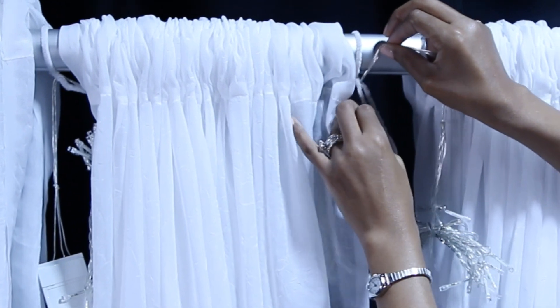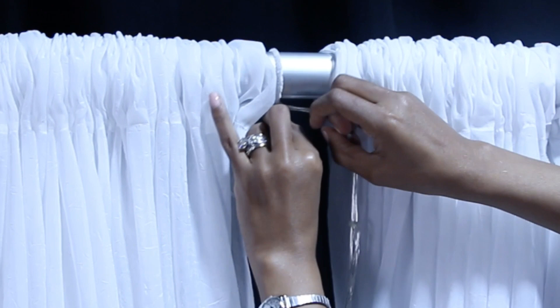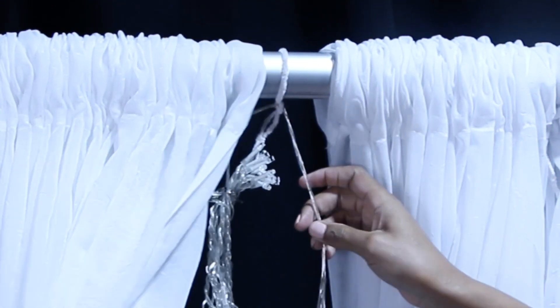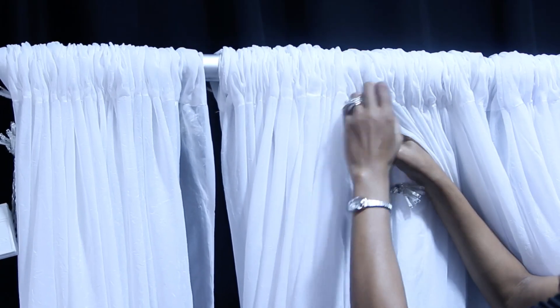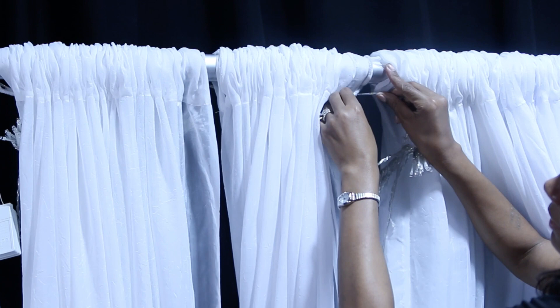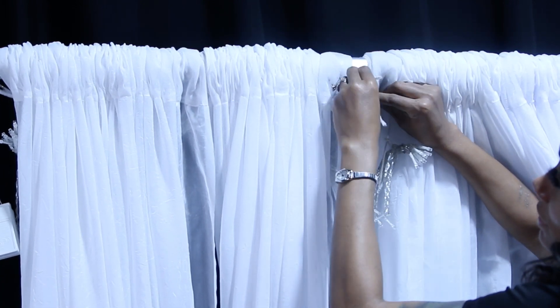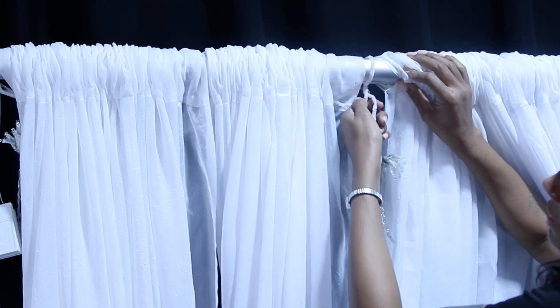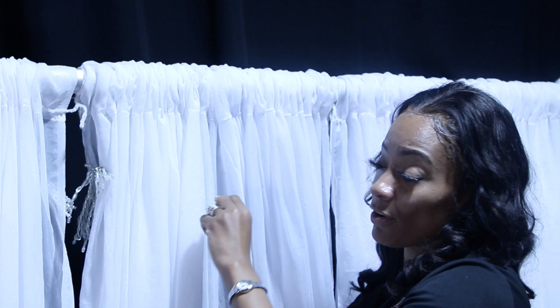Put it in there and give your pipe cleaners a good little twist to secure it. So you have a strand hanging, same thing — go around the back and attach them to your pipe cleaner, give it a little twist. That's hanging, and you're going to do the same exact thing across the entire backdrop.